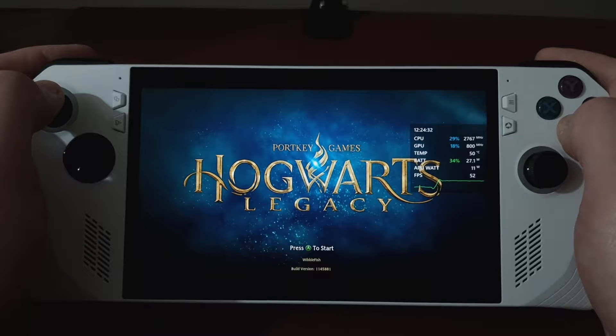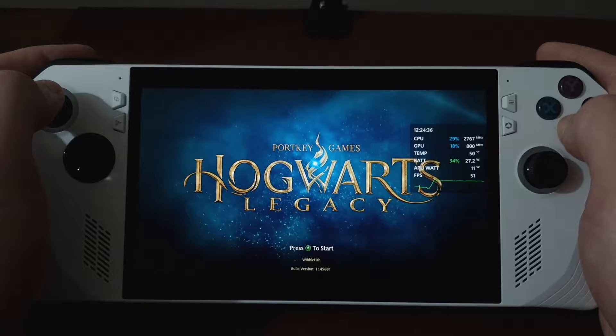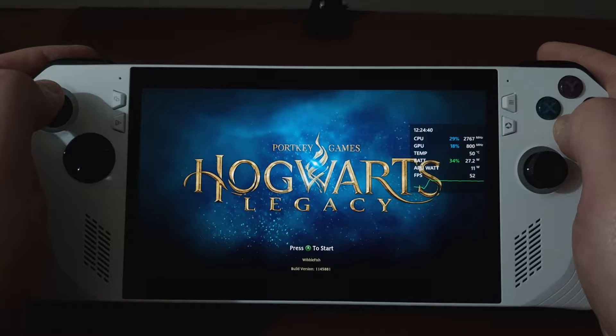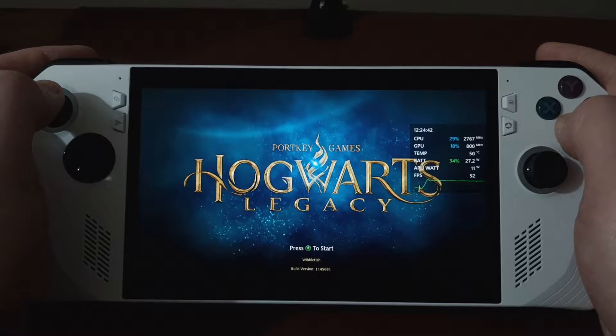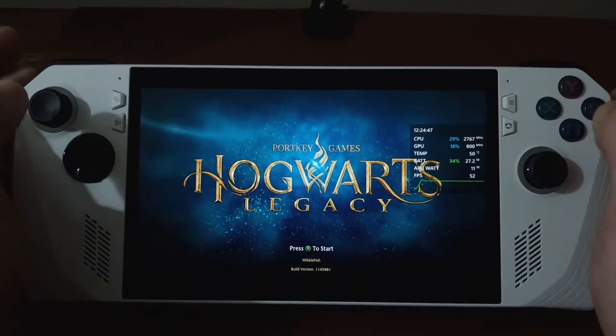It's the easiest method. I did a previous video where I was showing you how to do it using an engine.ini file. You don't need any of that nonsense. All you need to do is set the VRAM on your device to auto. That's it.